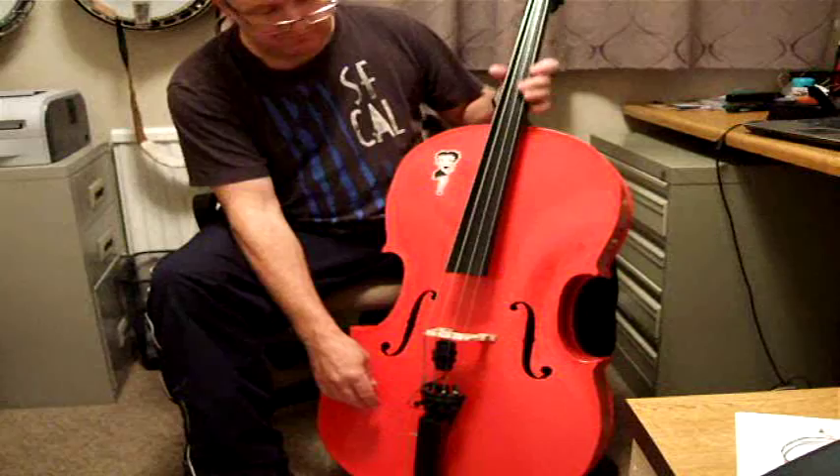Better stop now — the neighbors are complaining. It's actually shaking the amp a little bit when it's on top. Pretty cool.